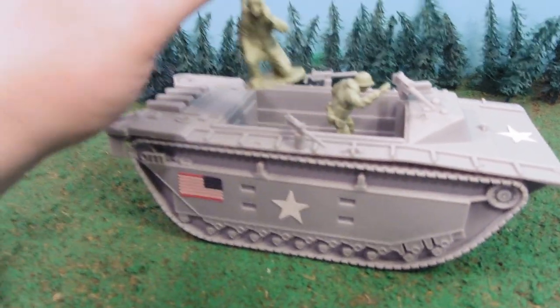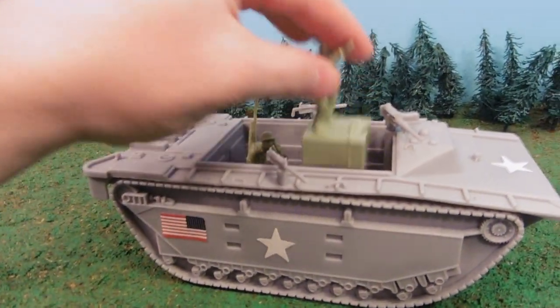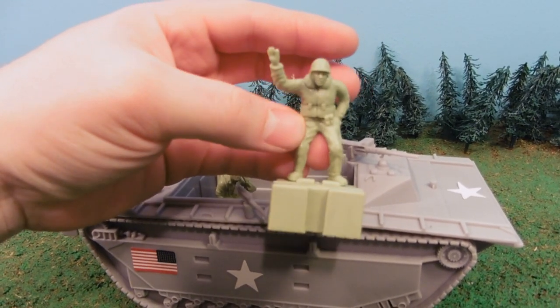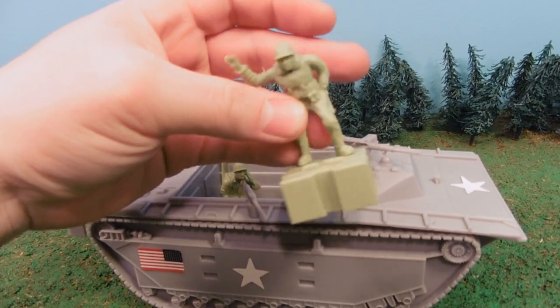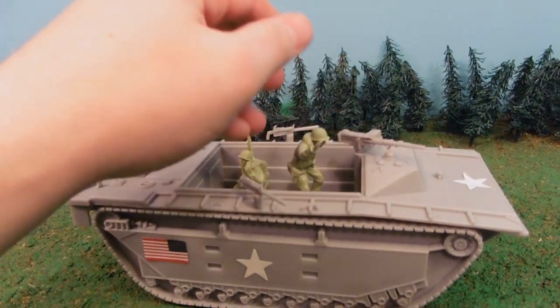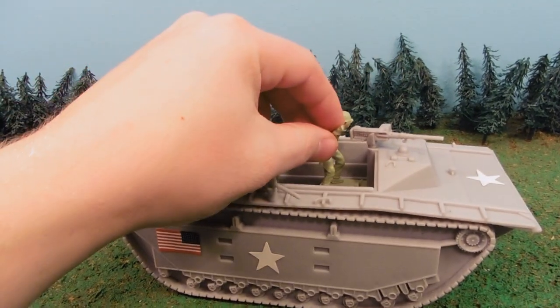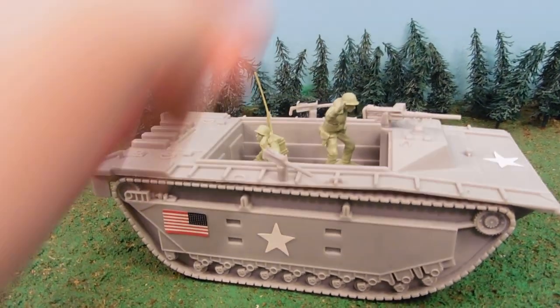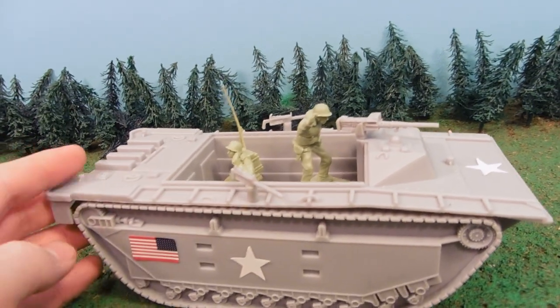When you buy it as an individual piece, it doesn't come with any soldiers. But you can get these soldiers in the large set that I just showed off to you, or the medium pack Iwo Jima set, which comes in two different colors. At least it comes in a darker green; these lighter green ones come with the larger set.